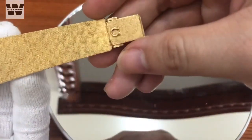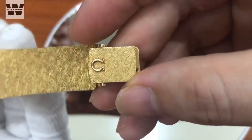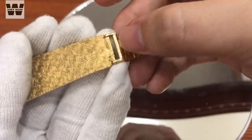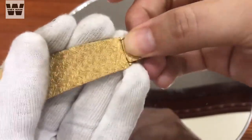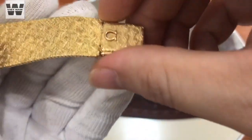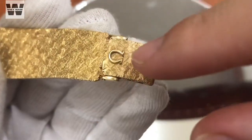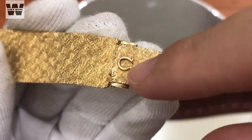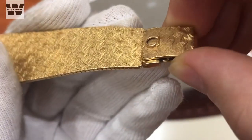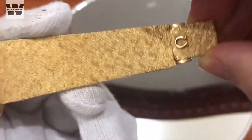Chiếc đồng hồ này sử dụng bộ khóa cài 18K. Đây là bộ khóa của nó - các bạn phải bật cái này ra, sau đó móc phần khóa vào, tiếp tục cầm vào cái này như thế này, thì chiếc đồng hồ sẽ cài chắc vào tay bạn. Logo của Omega được đính ở trên phần khóa, cũng được làm từ vàng 18K. Rất chất lượng.